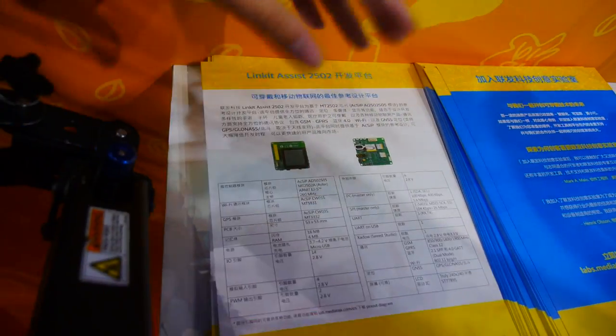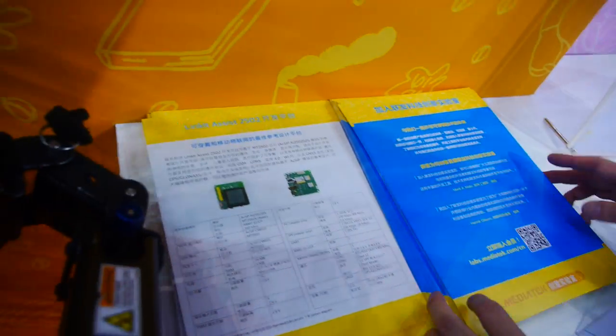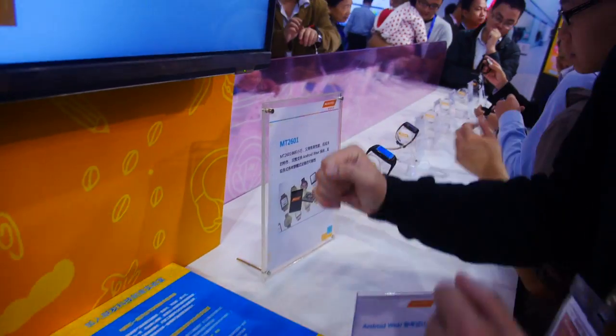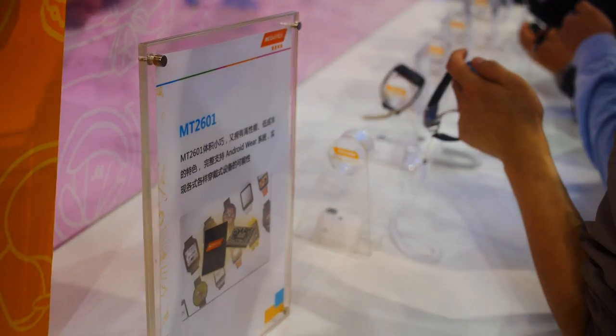It comes in different sizes and different shapes. This is the HTK — Hardware Development Kit — for developers to develop their own end product. You can make a finished product starting from this kit.